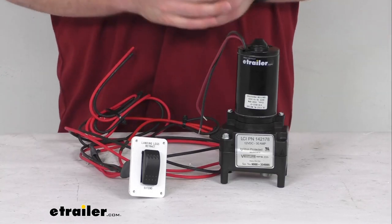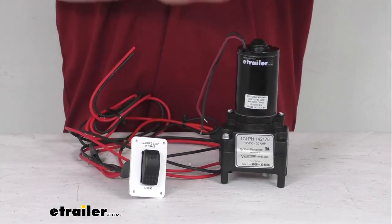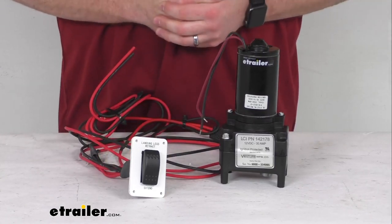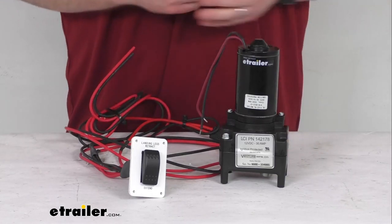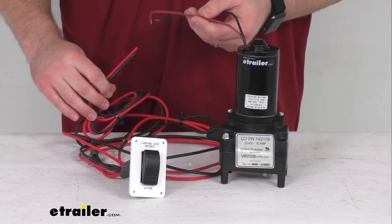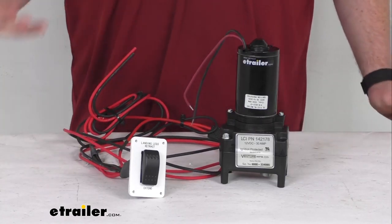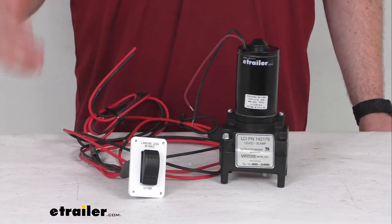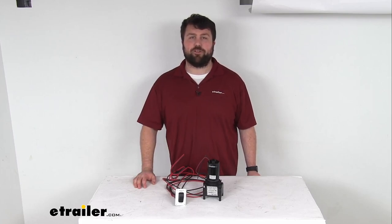So if you are needing to replace any or all of these components, this is going to be the direct replacement from Lippert, so you can trust it's going to work for you. You don't have to worry about fit issues or compatibility problems, and it is going to be fairly easy to get installed right in place of the originals — just get it wired in place and you'll be ready to go. It is made here in the USA, and because it is a direct replacement from Lippert, you can trust this is going to be exactly what you need to get your system up and operational again.